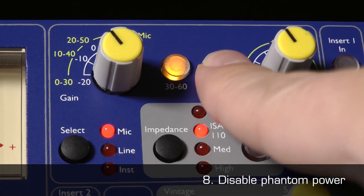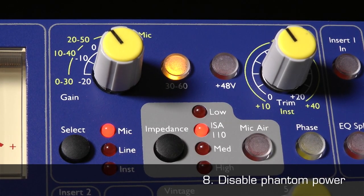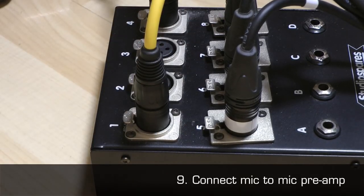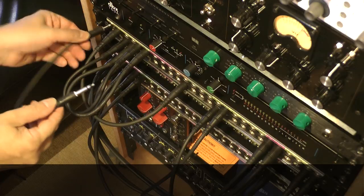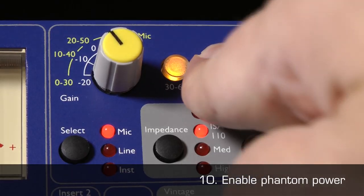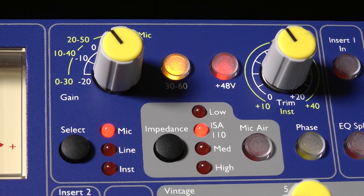8. Ensure phantom power is disabled. 9. Connect your microphone to the mic preamp using a balanced XLR mic lead. 10. If the microphone requires it, enable phantom power — turn it on — at the mic preamp.